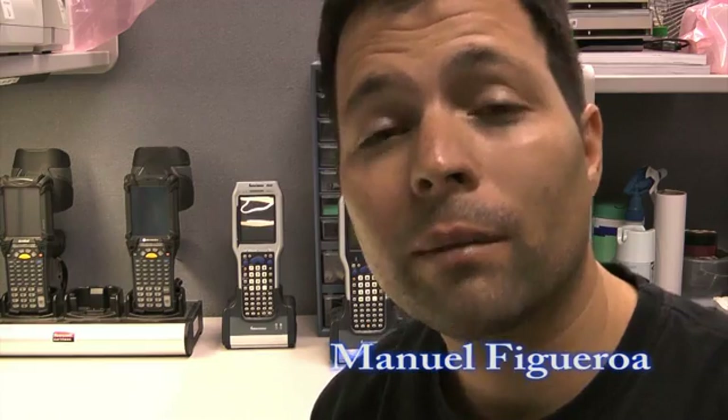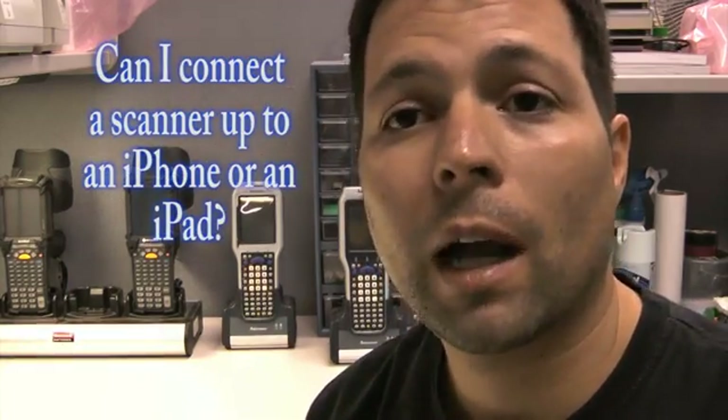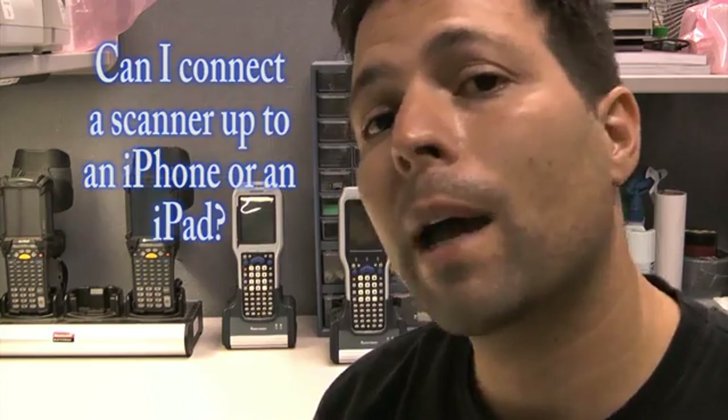Hi, my name is Manuel Figueroa and I work with ScanSource Tech Services. Today I would like to explain one of the hottest questions that we get: could I scan into my iPad, or could I pair a scanner into my iPad or iPhone? The answer is yes, for some scanners.